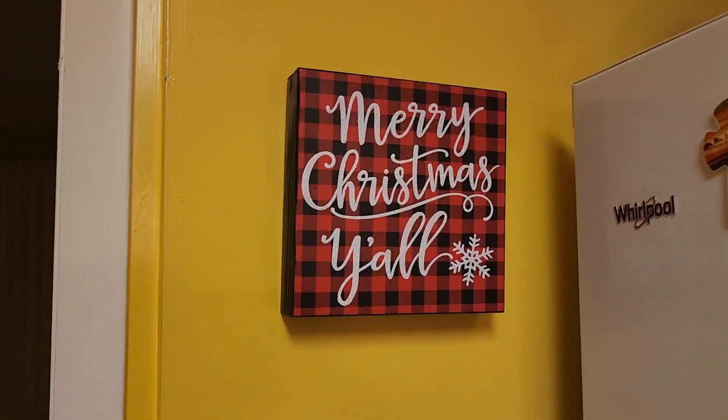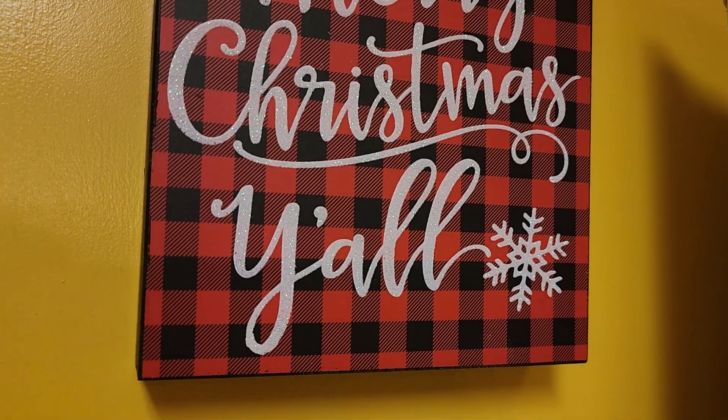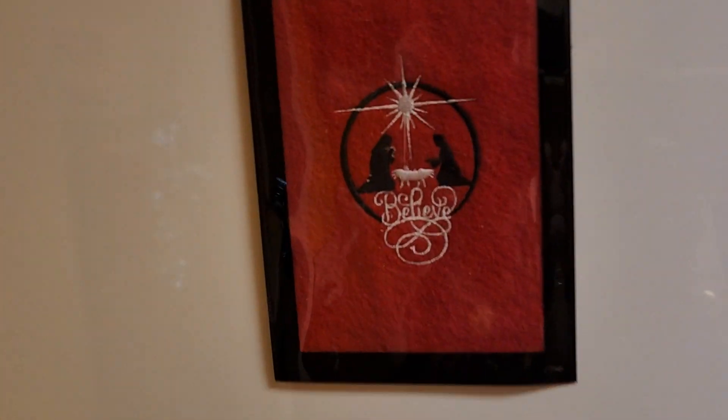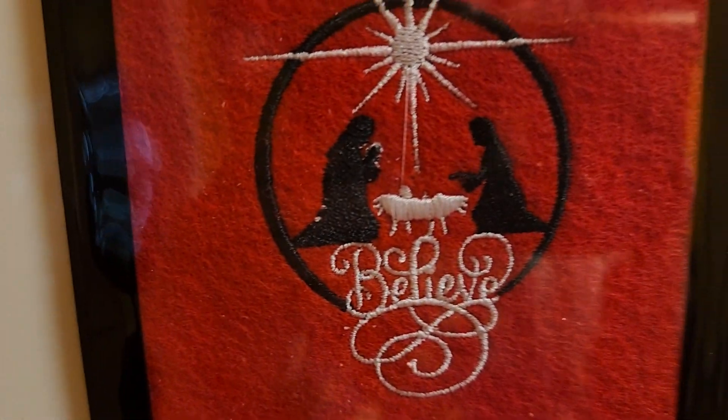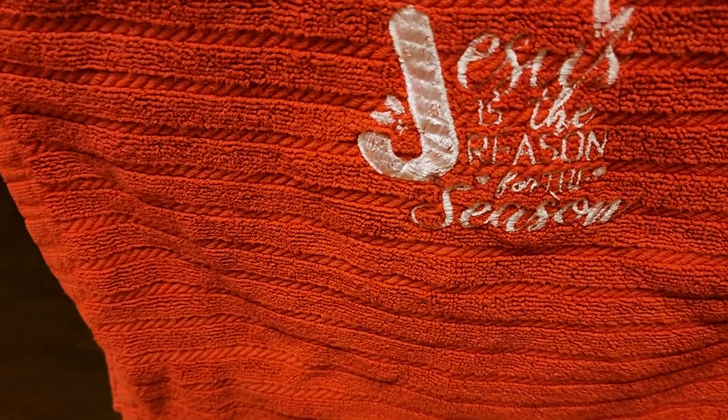The kitchen — a buffalo plaid plaque again, it has a little sparkly sparkly in the letters. And this is a fridge magnet that my sister made — it's felt and it's a magnet and she embroidered part of it. She also embroidered this dish towel with 'Jesus is the reason for the season.'